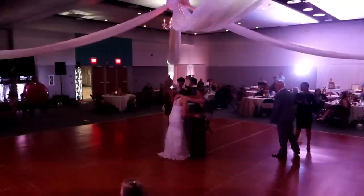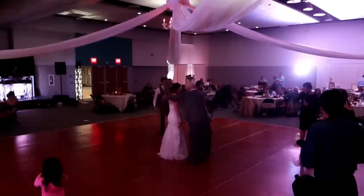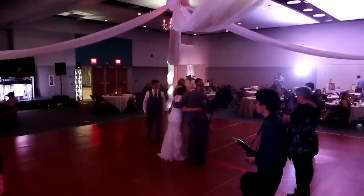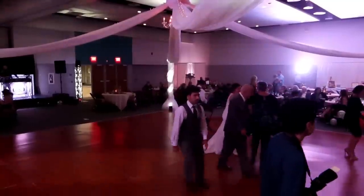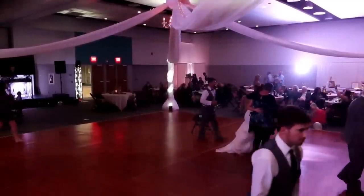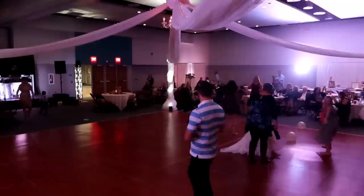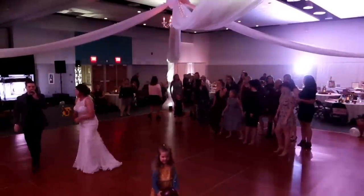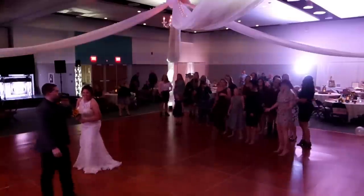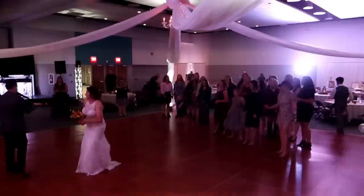We are now going to be doing our bouquet toss, which means I need all of my single ladies to the dance floor. Single ladies, where you at? Single just means not married — you can be engaged, you are still single. No biting, no scratching, no face shots of any sort — that's just bad for your looks. So just keep it clean.